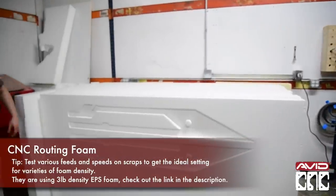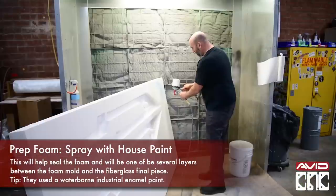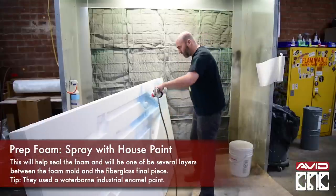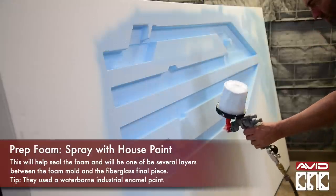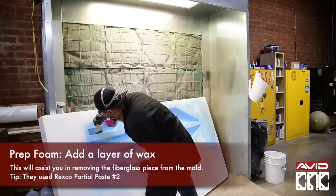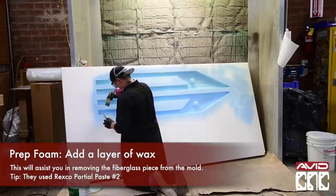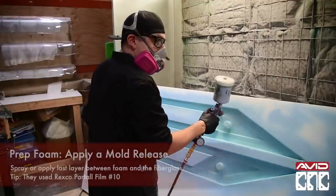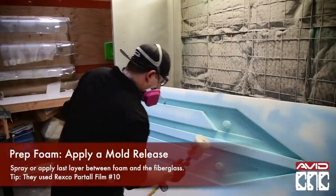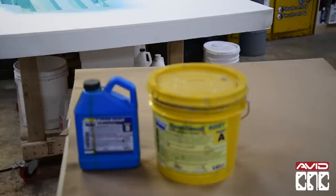There are several steps in preparing the foam for casting, including several layers to help seal the foam. First they coat the foam with an enamel house paint to prevent any materials from soaking into the foam. Next they brush on a layer of wax to help with the texture of the foam as another sealing layer. Then they spray on a coat of mold release. It's important to make sure that each of these layers are fully dried or cured before moving on to the next step.